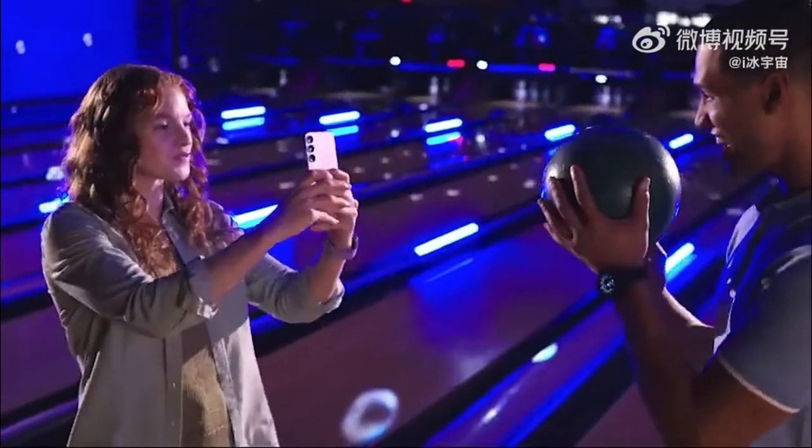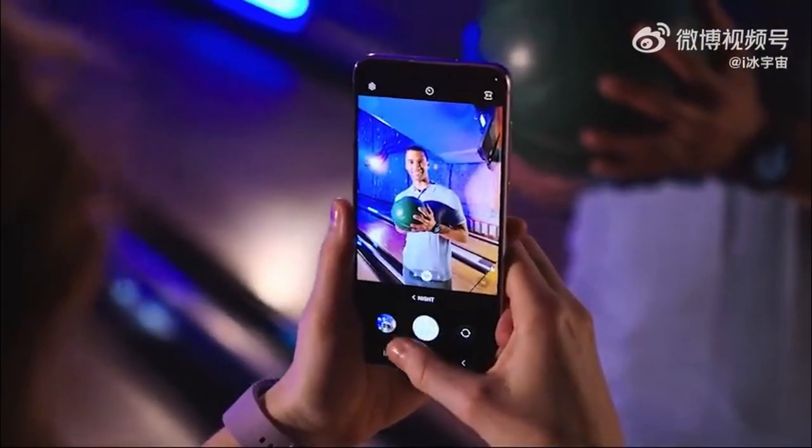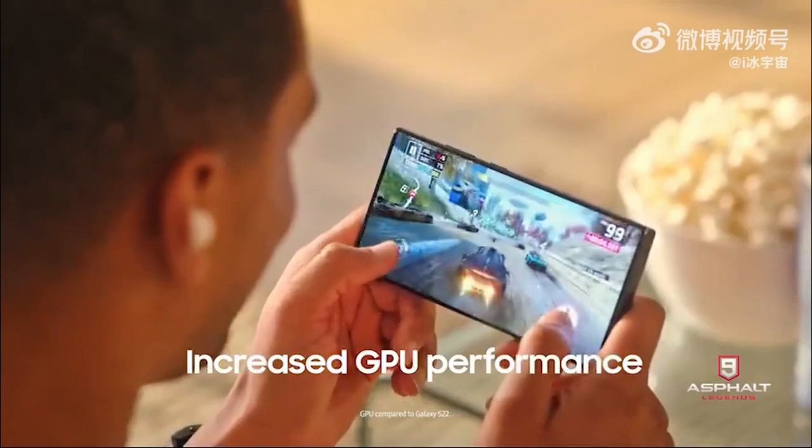They also talk about the selfie shooter and, most importantly, brighter photos at night. Gaming is also shown in the introduction video, which says: run games on our fastest mobile processor ever.